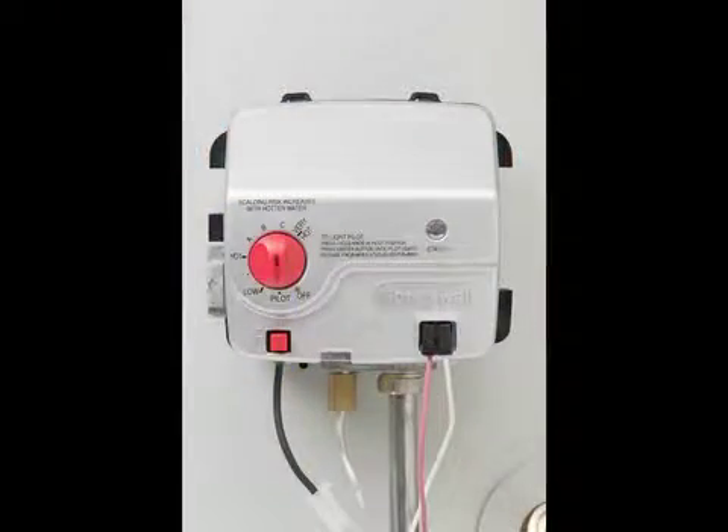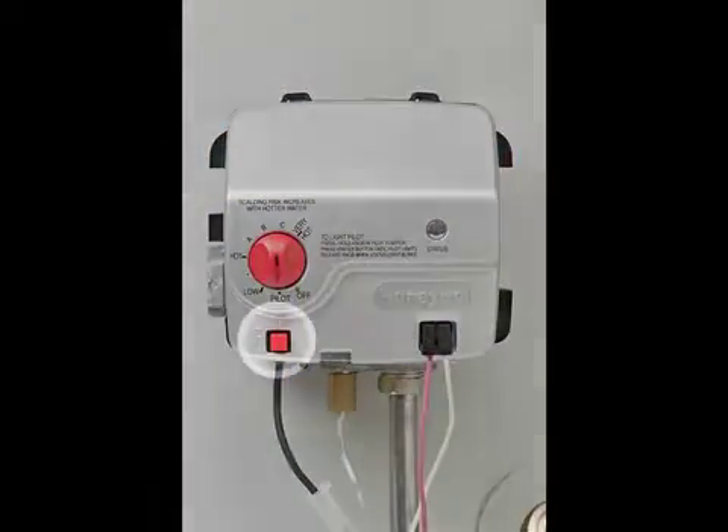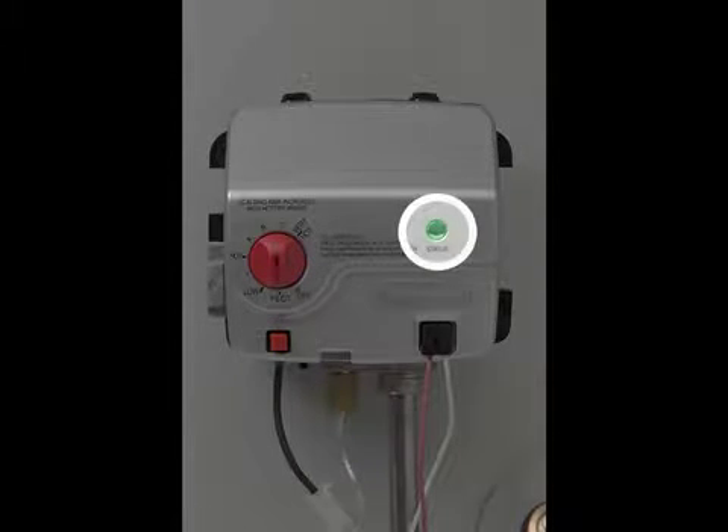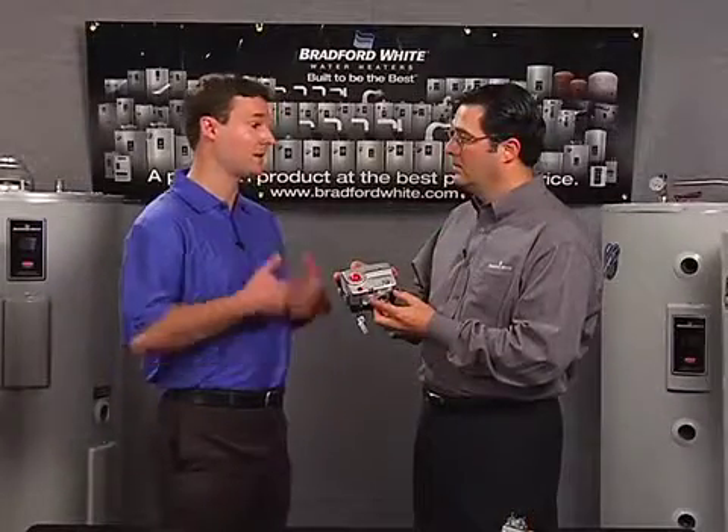Now let's talk about how this helps the contractor. We've integrated the piezo igniter, which used to be on the side — it's now integrated into the valve body, so you still use that to ignite it. We also have a status indicator that assists in troubleshooting, start-up procedure, and diagnostic codes, saving the installer a lot of installation time.